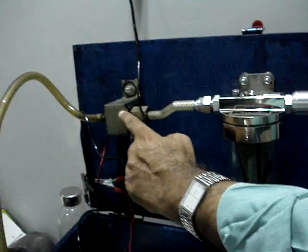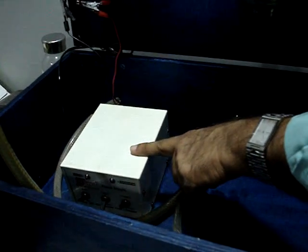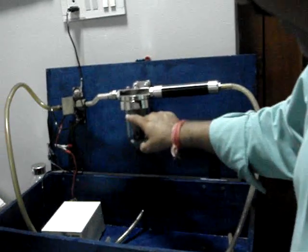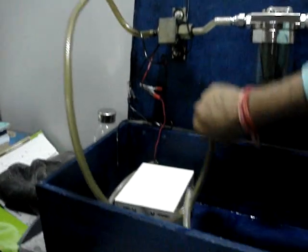This is a small motor and this is an eliminator which will convert 230 volts to 12 volts. The diesel would be sucked from this portion and the water would be separated in this bowl, and the pure diesel will be coming out from this pipe.